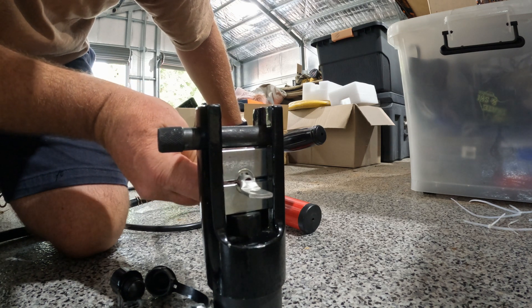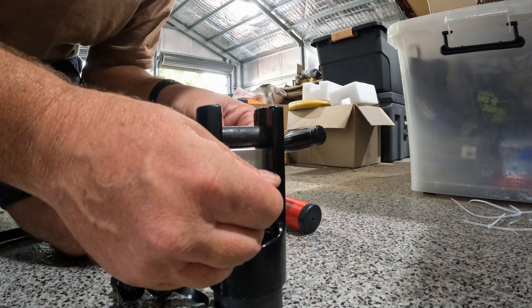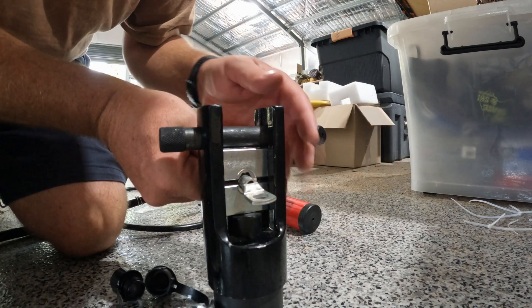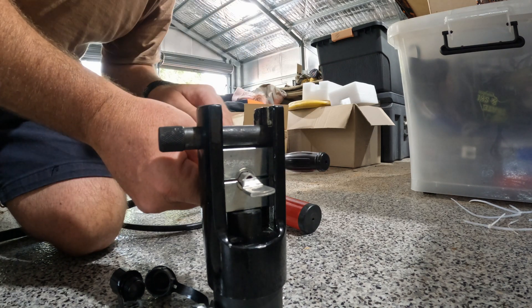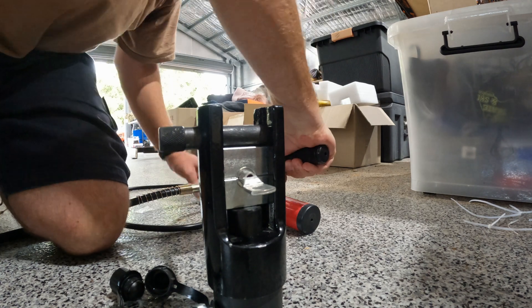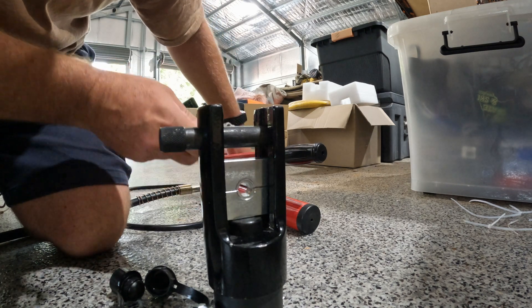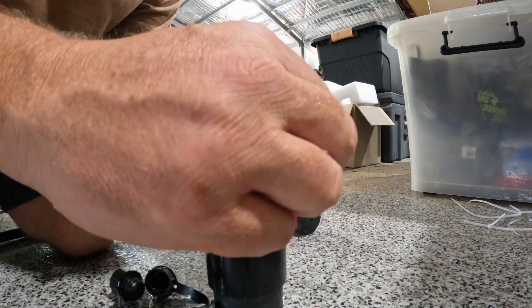The trick with all these crimpers is to never back it all the way off, because it just requires too many pumps to get them back in again. I like the fact that you can double crimp these. And we are done. Oh, that's really nice — very consistent crimp. Very consistent. Loving it.